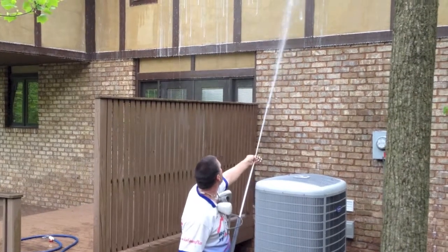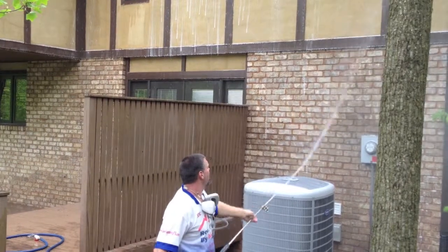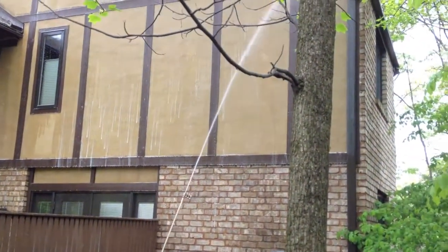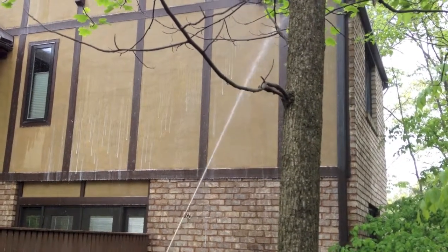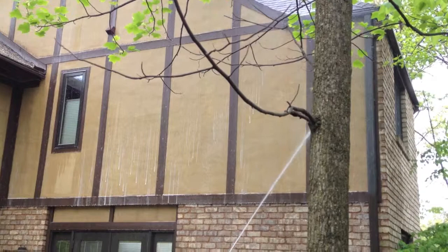Now he's just going to rinse. You can see this is just a low pressure rinsing, just a high volume of water. It's safe enough that he can put his hand in front of the stream. We use the high volume of water just so we can reach the heights without accessing the area from a ladder.